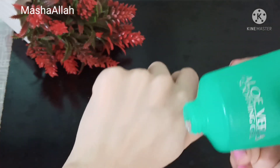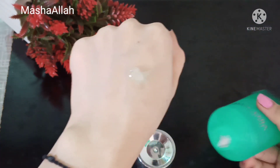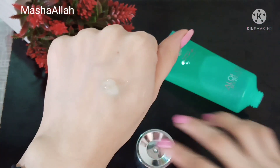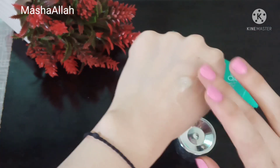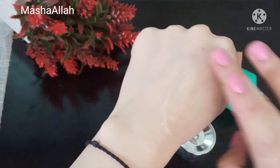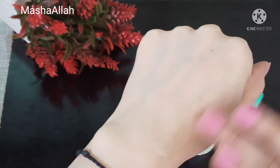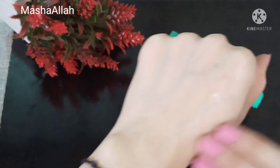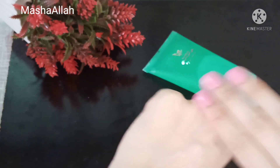You have to clean your face and dry it. This is a soothing gel — you have to put a good layer on your face and neck. You should not use it on the eye area or lips because it contains sodium hydroxide, which can cause irritation.